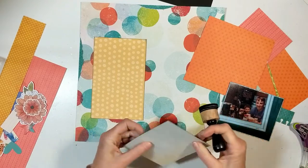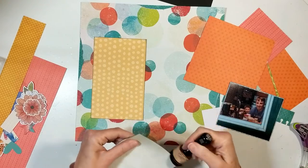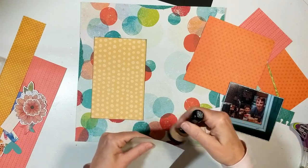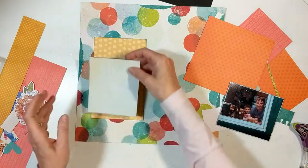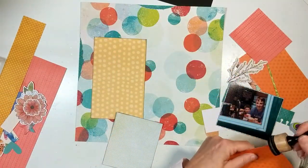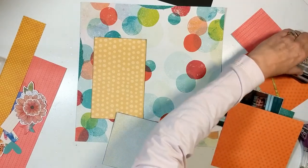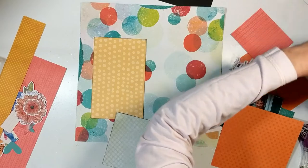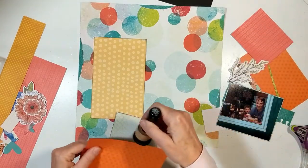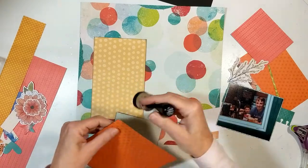When I want people to look at my album, I want them to see all the gorgeous patterns and colors from this collection. One way to achieve that is to ink all your edges. Another way is to use foam tape, or use die cuts and layer them in between your paper layers. You can layer from the bottom up or from the top down — start with your photograph, mat it, then add paper layers. Either way works just fine.